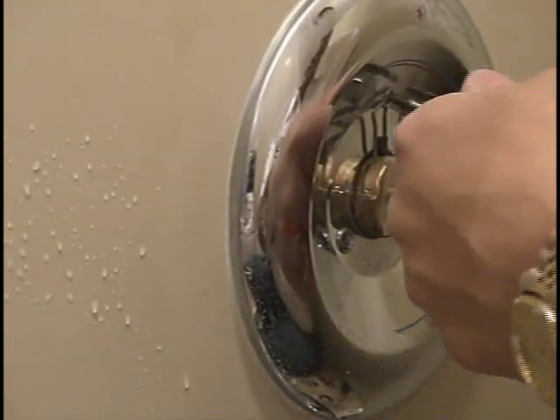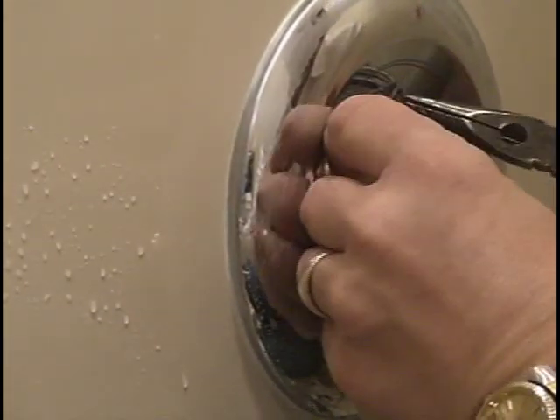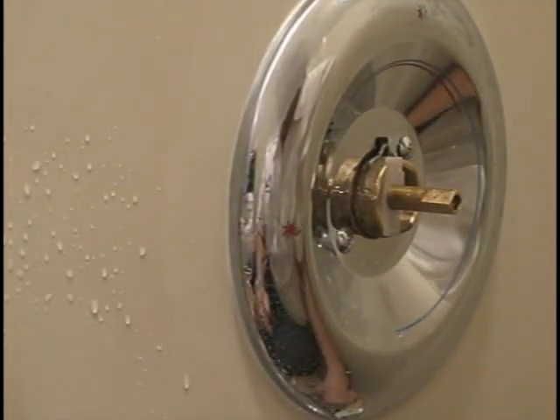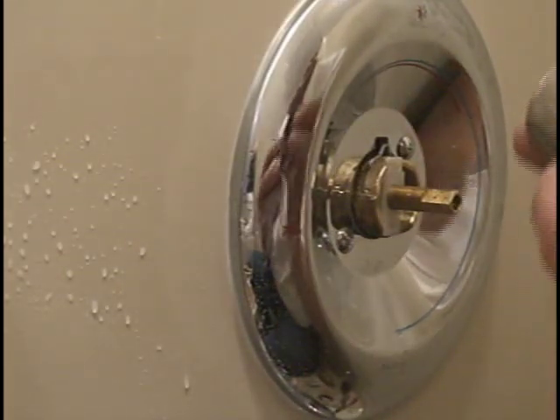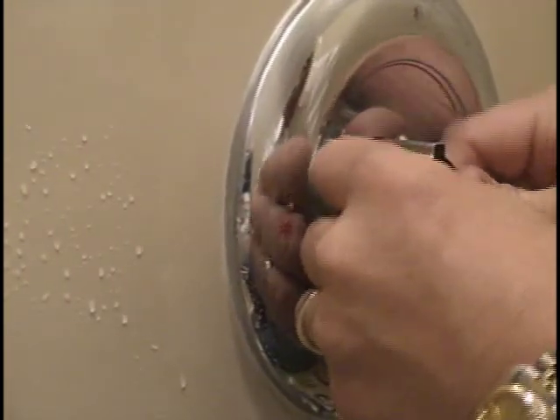Once we get that in, I'm going to push my pin down in place. Once that's down in place, I just start assembling the pieces in the correct order. I'm going to put this spacer back on — the spacer slides in.